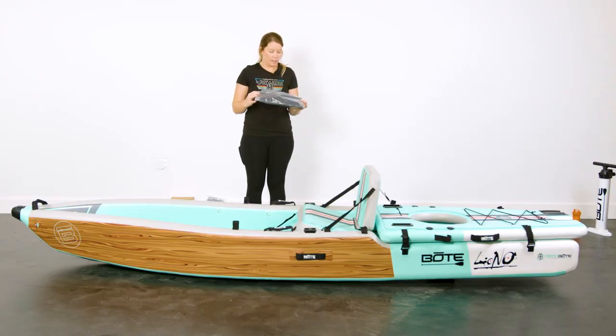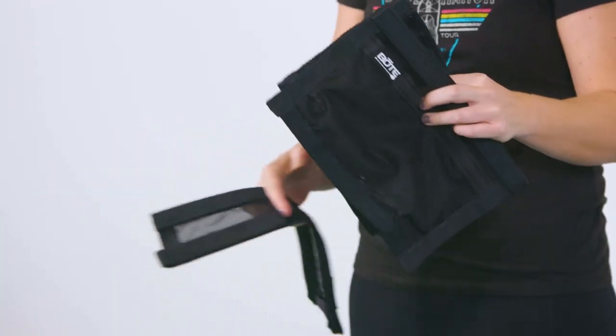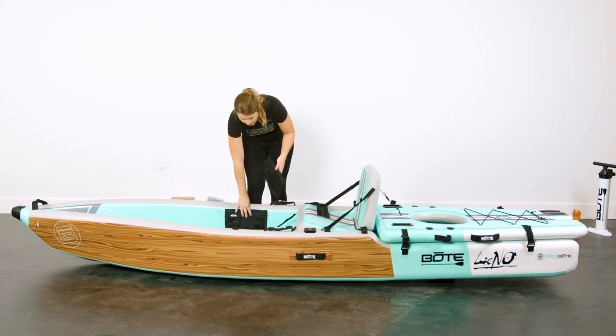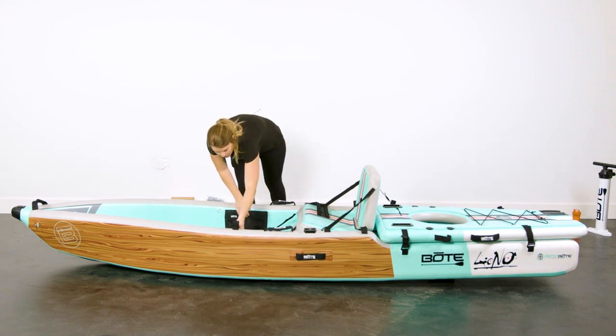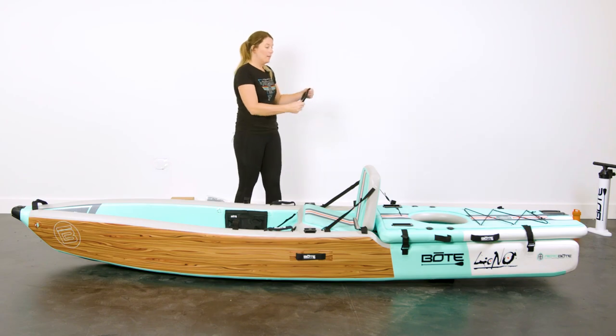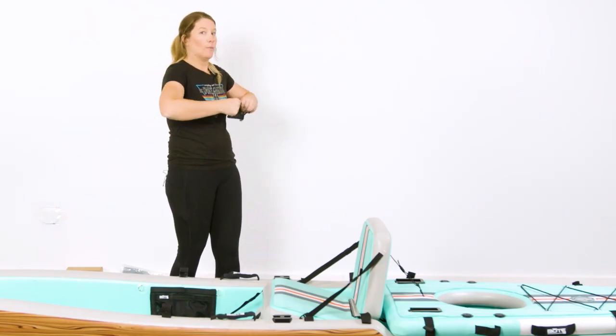The next thing I'm going to show you is how to install your velcro side pockets. You should have three different mesh velcro pieces. Two of them are your side pockets — they go here and on the other side. The third piece goes on the back to keep anything that washes through your kayak from going out the back.